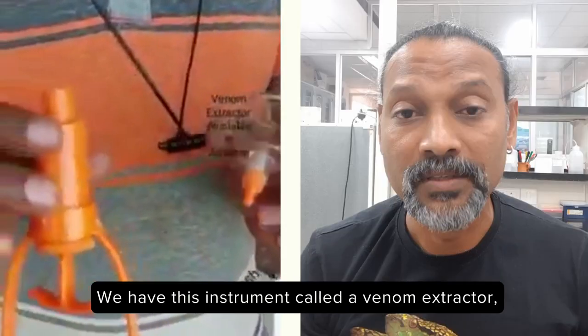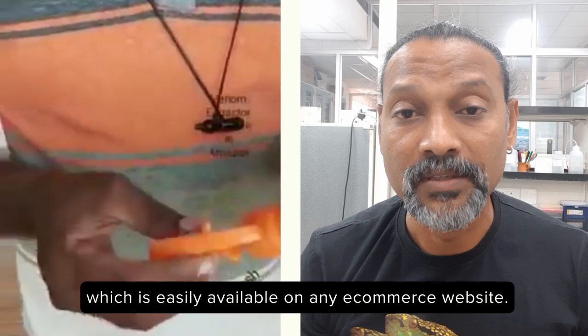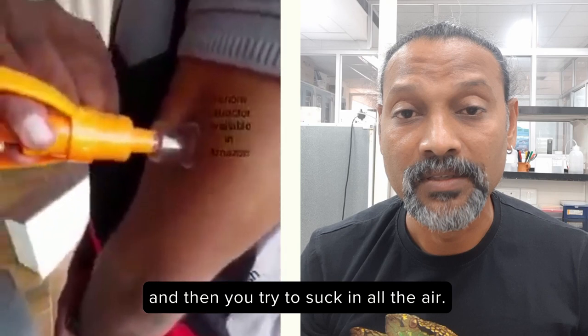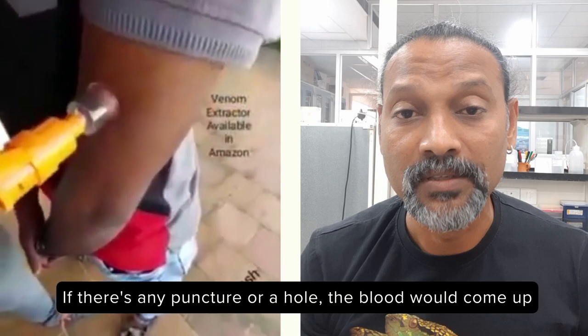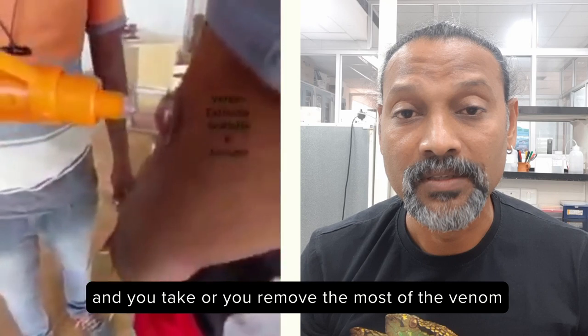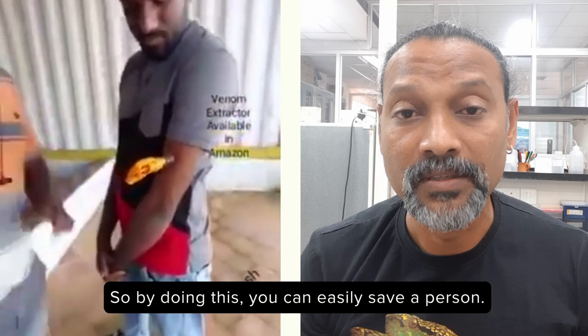So what is this instrument? We have this instrument called a Venom Extractor, which is easily available on any e-commerce website. So wherever the snake bites, you keep it in that particular portion and then you try to suck in all the air. It is going to suck in all the air and slowly release it. If there is any puncture or a hole, the blood would come out easily. And you can keep on doing this until you remove most of the venom or the poison which has entered due to the reptile bite. So by doing this, you can easily save a person.